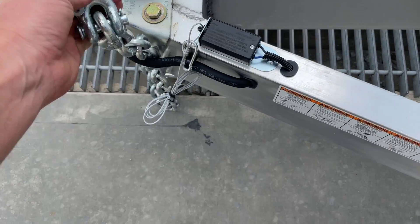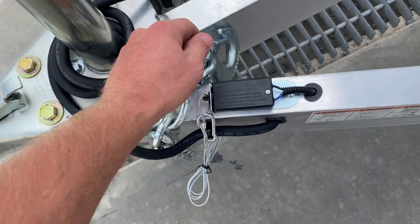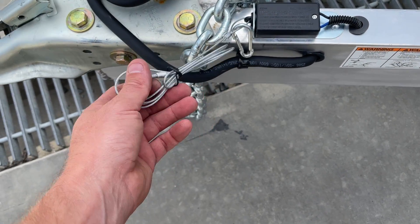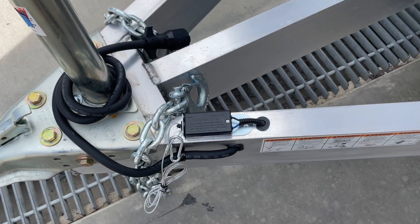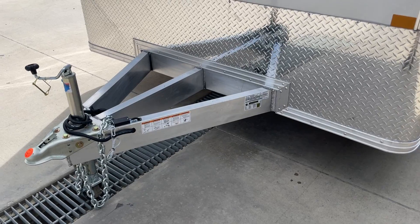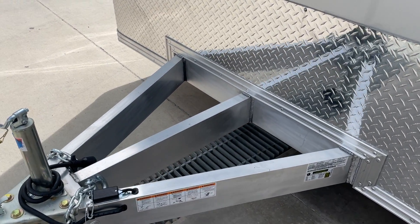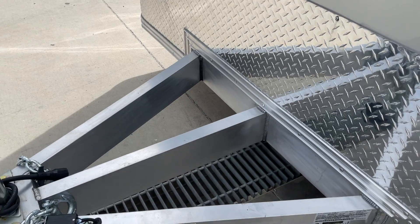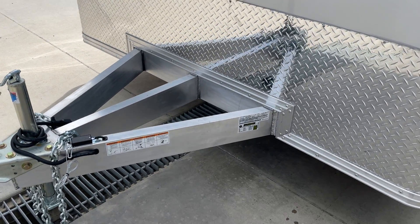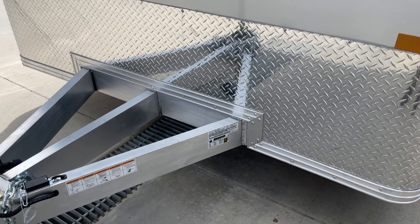Pretty heavy duty set of chains for a car hauler — typically we see something a little bit lighter, so they go a little bit extra heavy there. Standard breakaway cable. It does have triple tube tongue as standard equipment. A lot of times you'll see an A-frame; once in a while you'll see the triple tube, but this one does have that as standard equipment. Notice where it comes back to the front, it's headed up for some extra reinforcement.